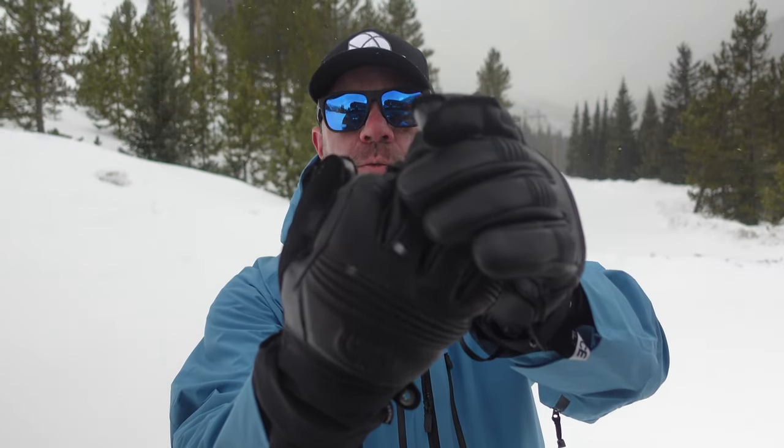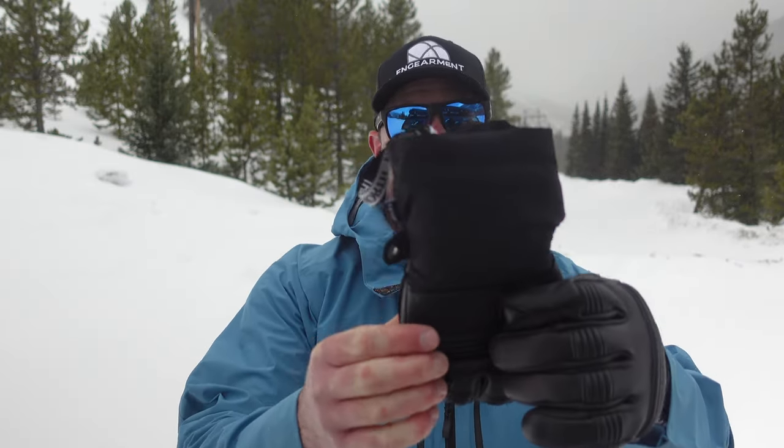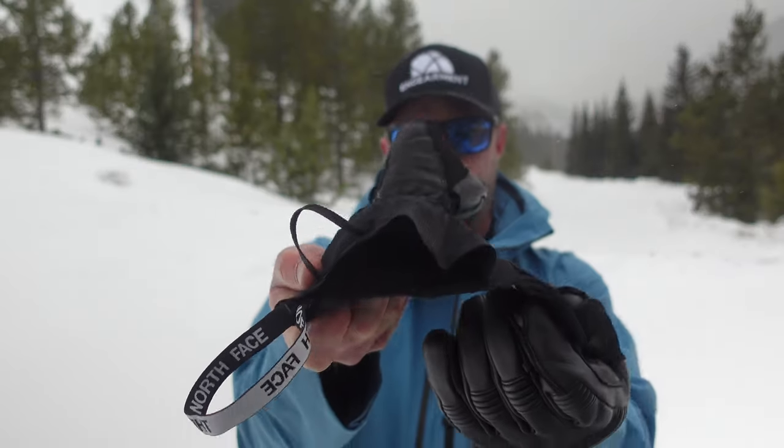If you do want to use a carabiner or something to dry them out, there is a loop on each glove. You can definitely hang them and dry them out should they be saturated. They are an under-cuff style glove, although you can kind of use them gauntlet style because it is a nice longer cuff, with hook and loop right there.